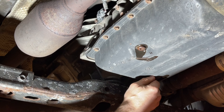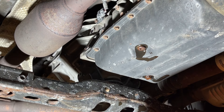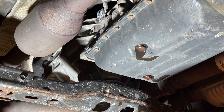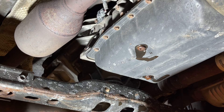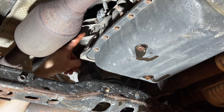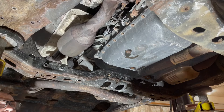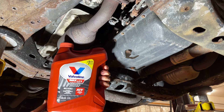Reinstalling the drain plug with a crush washer. That one could be torqued down at this point, but I'm going to wait because both of these have the same torque spec so we'll torque them down at the same time. Just put a little bit of pressure on it and that should be good. Now I'm going to use a pump and fill the transmission up through the fill plug hole we already removed.